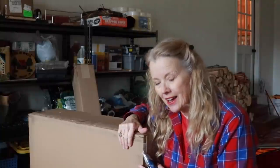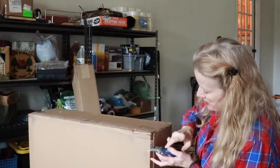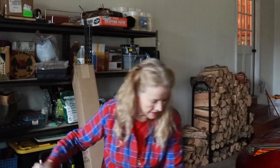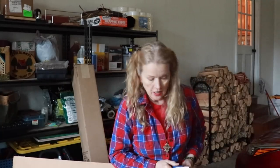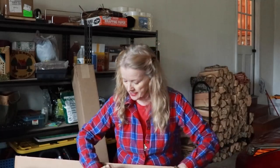This is an Amish-made clothes drying rack. Let's get it out — this is the larger size they offer. It's shipped in a very sturdy cardboard box. I used to have one of these and it lasted me forever, but it wasn't made by Lehman's and it was not this sturdy.